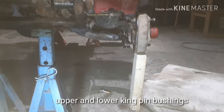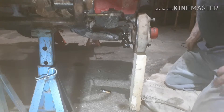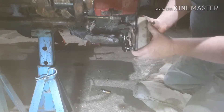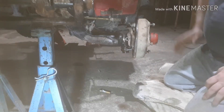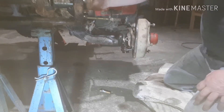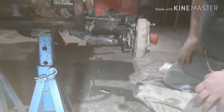Here we are about ready to do the kingpin bushings on my '84 TRX200 Honda. As you can see, the bushings are absolutely toast. So what I've done so far is removed the wheel, obviously, and I unbolted the front suspension to let the axle hang down.